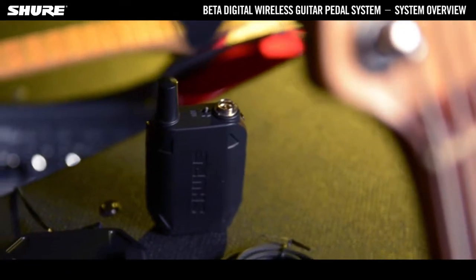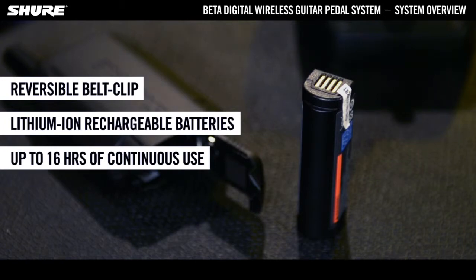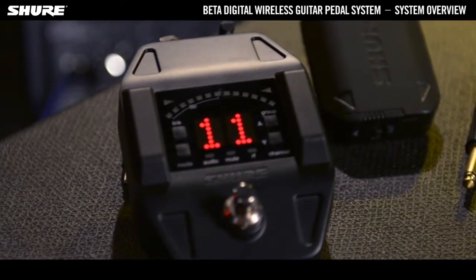The GLX-D1 Bodypack Transmitter comes with a reversible belt clip, lithium-ion rechargeable batteries that provide up to 16 hours of continuous use, and offers an operating range of up to 60 metres under ideal conditions.